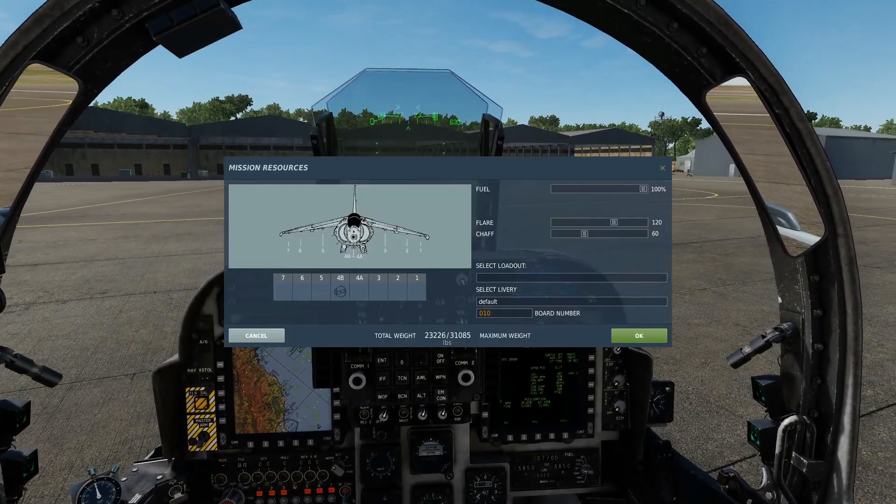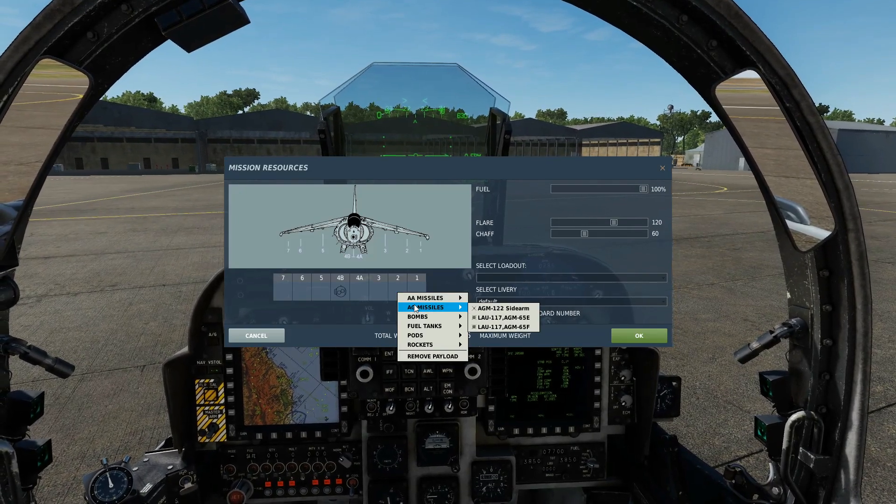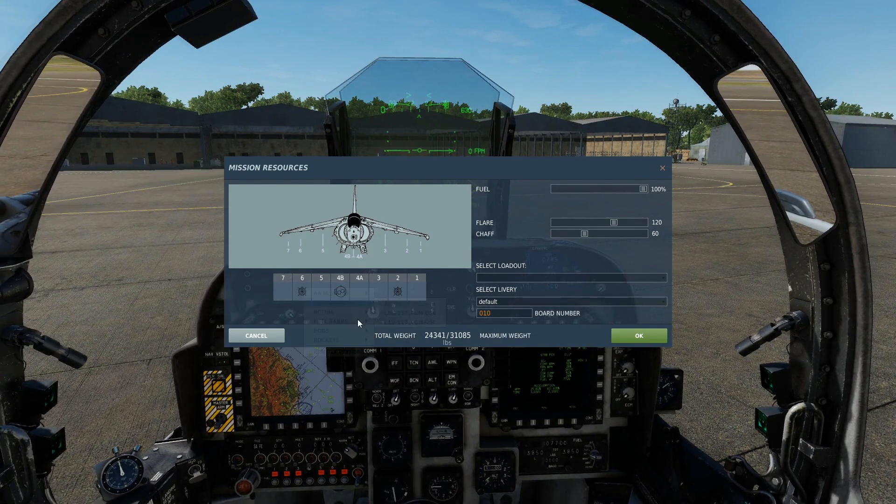The bomb is 500 pounds. At the time of making this video we can only carry four — one on each station: stations 2, 3, 5, and 6. We'll carry just two of them for this example and take a TPOD.